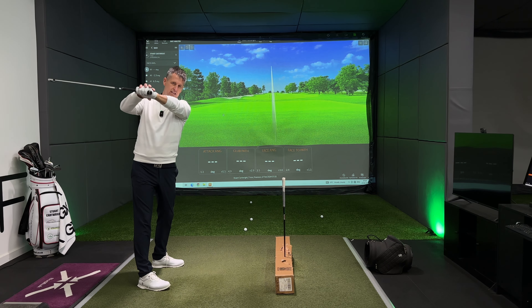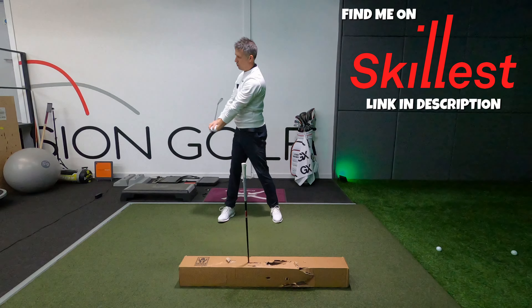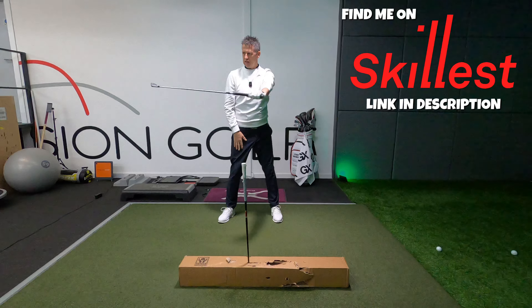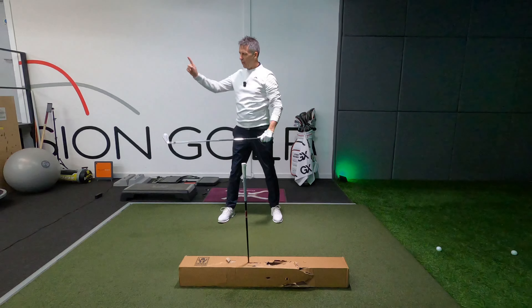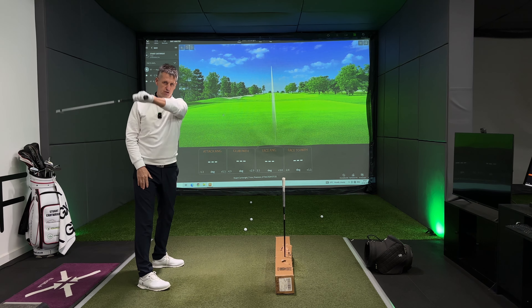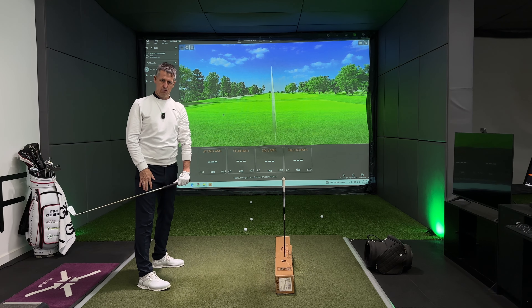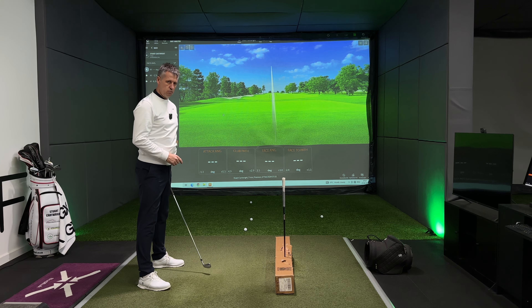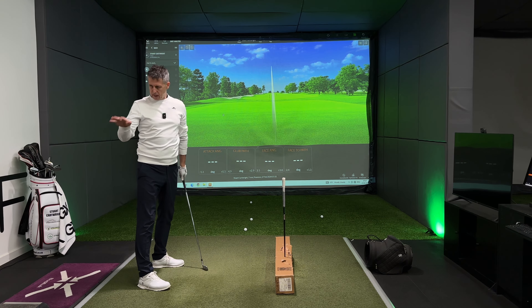But then we also find that a draw these days is far too inconsistent — we hit too much bend to the left. So we've gone from being a nation of trying to hit draw to now all of a sudden everybody is trying to hit fade.